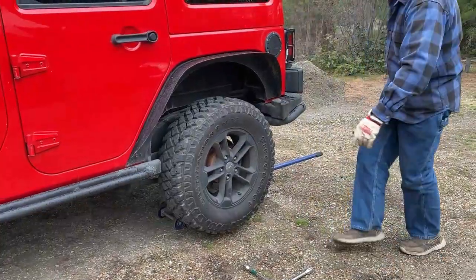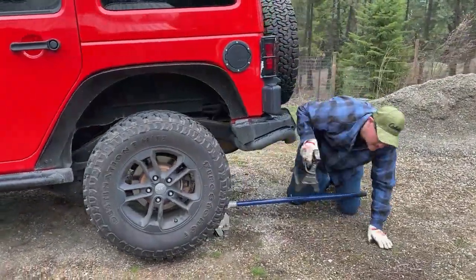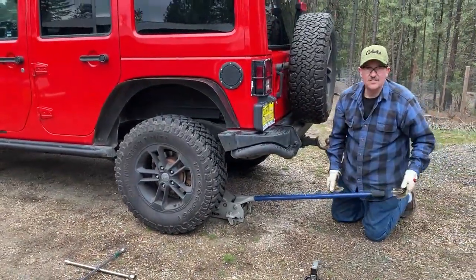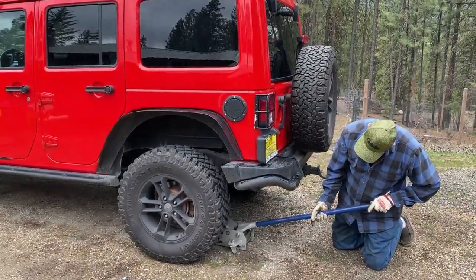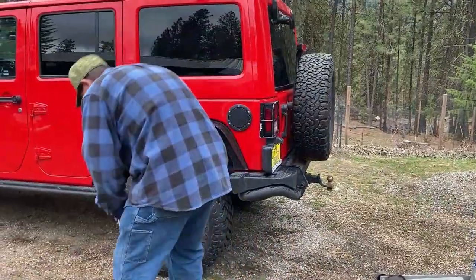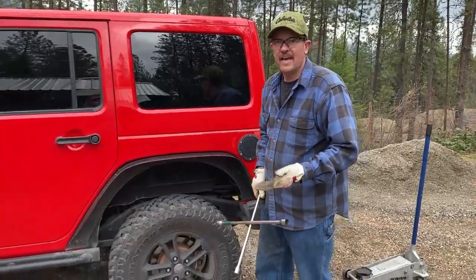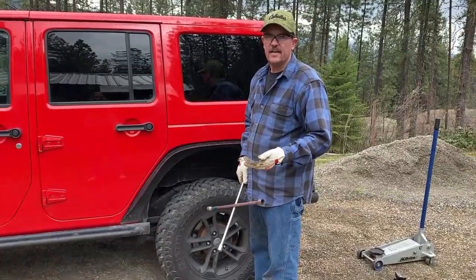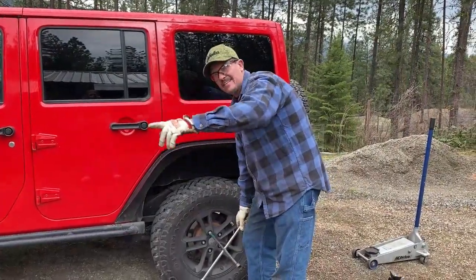I'll lower it down. If you can do it nice and slow, it's better than just dropping it — you don't want to shift anything. Once you've got some pressure on, you can go ahead and finish letting it go. Now we're going to torque. I don't know the exact torque specs; I just go pretty much as tight as I can. After you put about 50 miles on, check them — usually the next day you want to check them and make sure nothing came loose. Last thing you want is to see your tire pass you when you're going down the road.